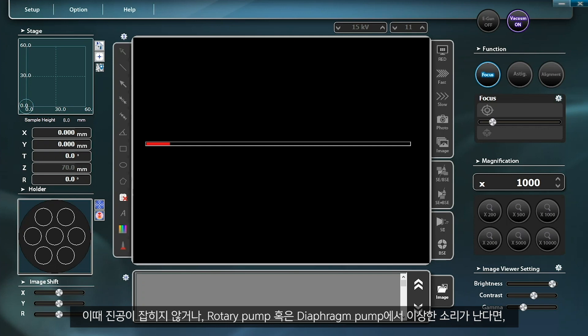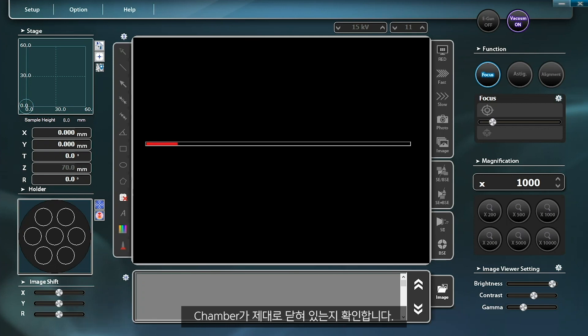If the vacuum condition cannot be maintained, or in case the rotary pump or diaphragm pump make strange noises, check if the chamber door is properly closed. You can check the current vacuum state with the vacuum bar on the monitor.